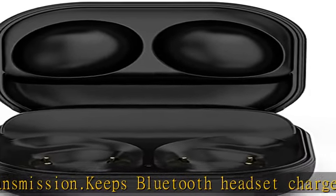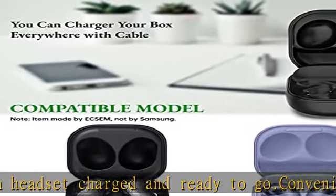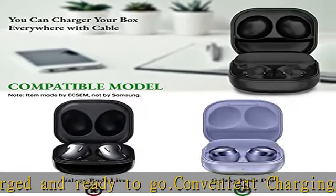Lightweight design for easy portability. Package included: 1x charging box and 1x USB charging cable.